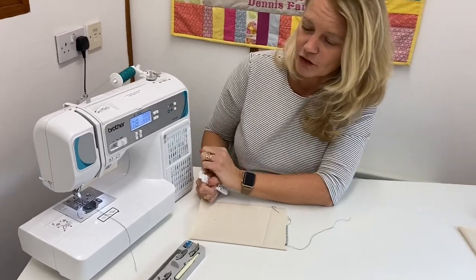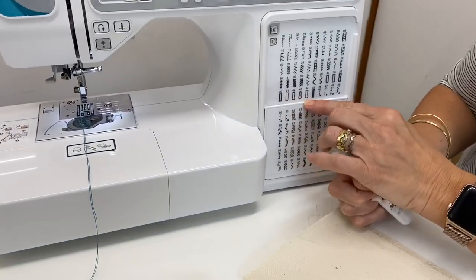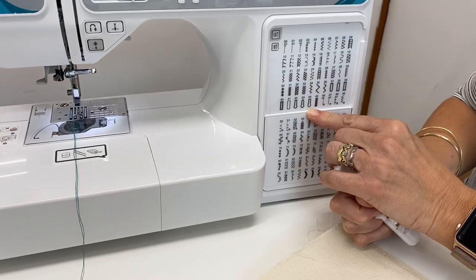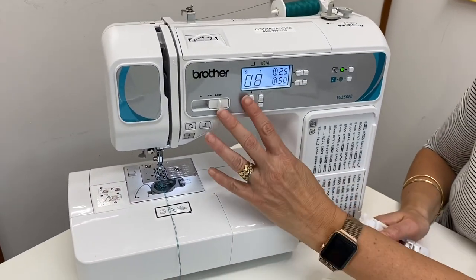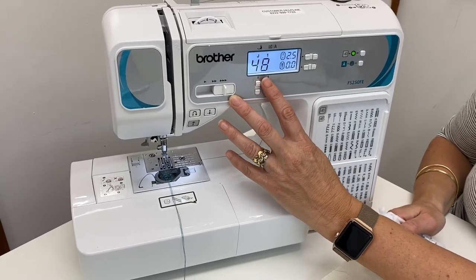On your machine, look for your buttonhole number. On this particular machine, we're going to do a keyhole buttonhole, which is always a nice one to do. So we're going to do number 44, which is at the bottom. It may be a slightly different number on your machine, but most Brother machines are kind of the same. So we're going to select 44.